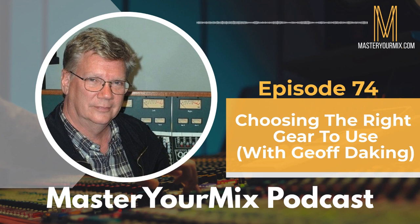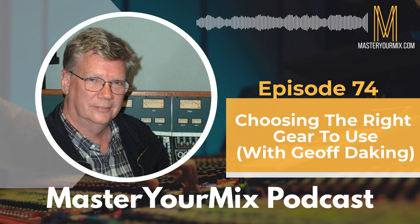Welcome to the Master Your Mix podcast. My name is Mike Indivina, and thank you so much for being here today. My guest is Jeff Daking. Jeff got his start in the 60s as the drummer for a band called The Blues Magoos. Over the years, into the 70s, he became an engineer working in New York, working on some amazing records, including Meatloaf's Bat Out of Hell.